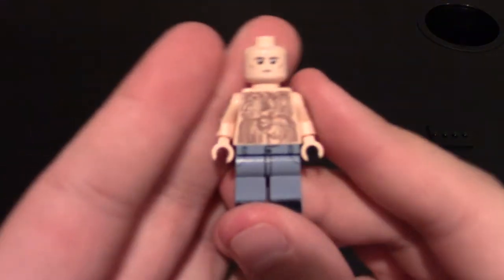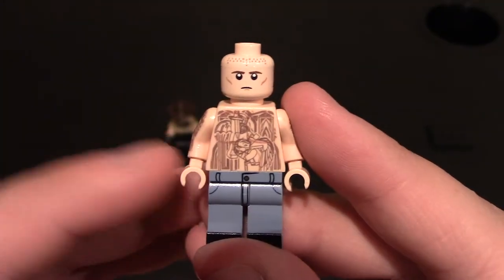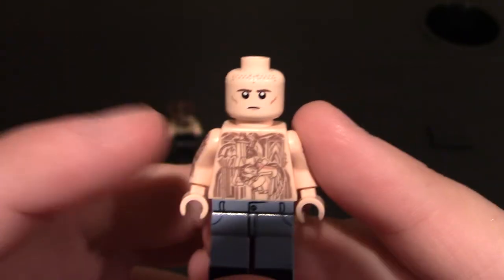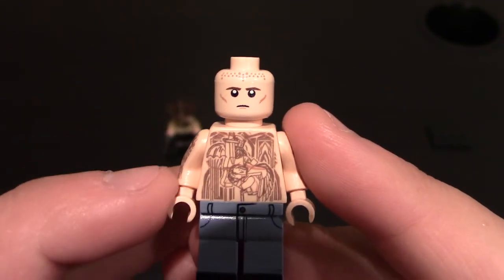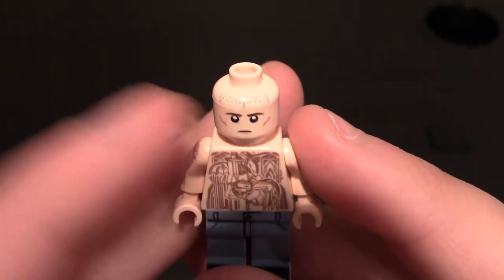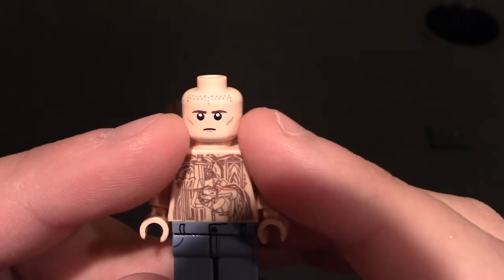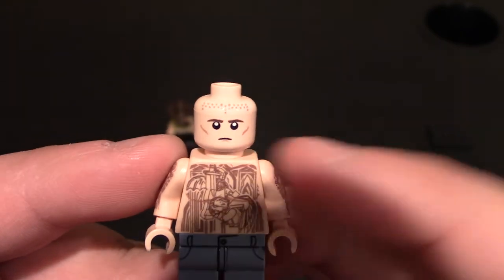Here is the Prison Architect minifig. I've never seen Prison Break — I do have it on my list of TV shows to watch — but I did look up the character and what he looked like, and this looks exactly like him. Coming to the face, he has a shaved head so there is stubble on his head. He kind of has a straight-face look, and you can see where his cheekbones give definition to him. Just a straight-face mouth, and no printing on the back of the head.